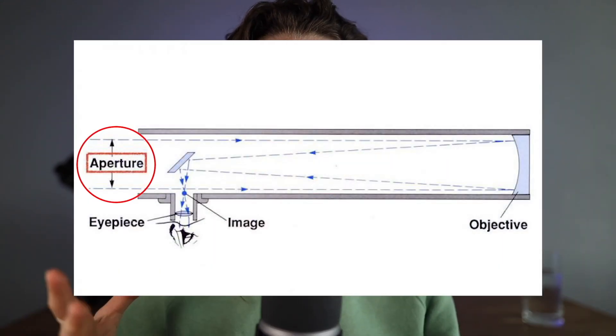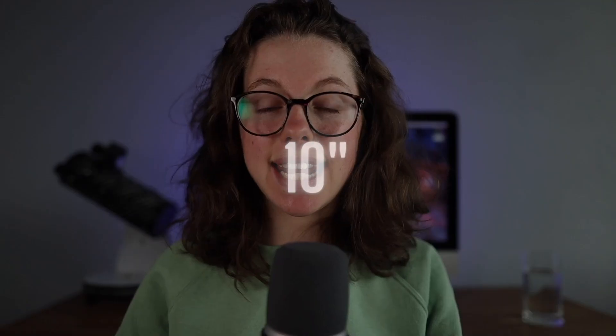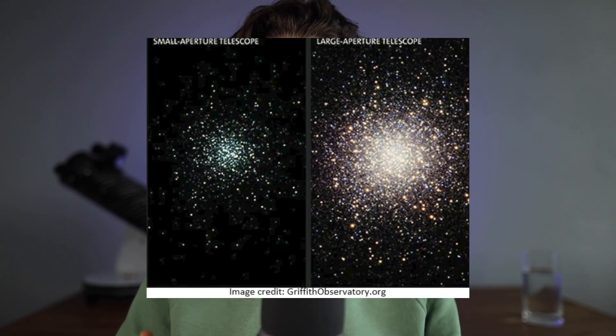The next specification is aperture, and aperture is arguably the most important spec you're going to want to consider when choosing to purchase one of these. Aperture refers to the diameter of the primary lens or mirror — in our case, inside the telescope. With the Skywatcher the aperture is 10 inches. A larger aperture means that more light is going to be hitting the telescope and therefore you're going to be able to see objects in greater detail. Aperture is a lot more important to think about with visual astronomy rather than astrophotography, as you can easily compensate for a darker image by exposing for longer.